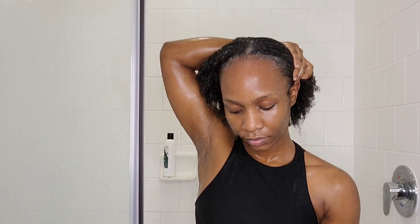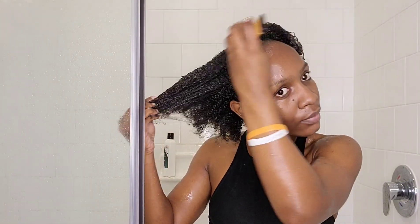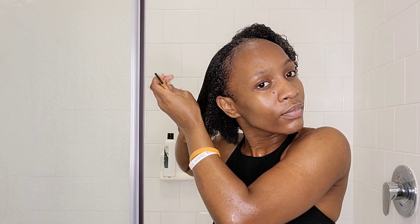I was trying to define my curls — a Ugandan girl having curls is not easy! Look at how soft my hair became. Even though detangling was a bit of a hassle, the conditioner got the job done. I'm brushing my hair with my African comb — you can see how super soft and defined the curls are. Always detangle your hair before getting out of the shower.